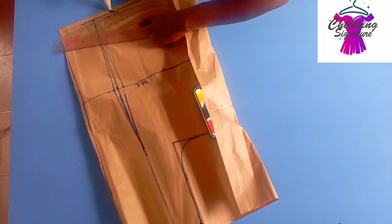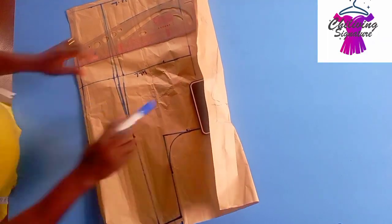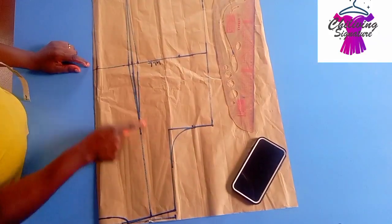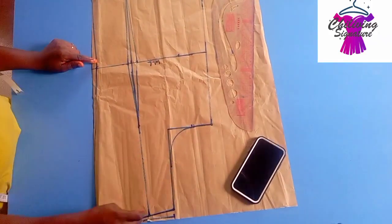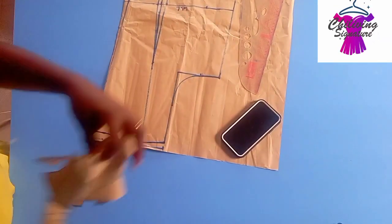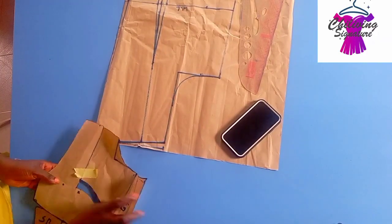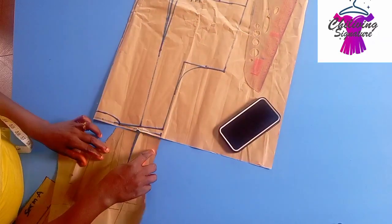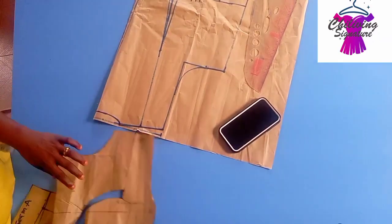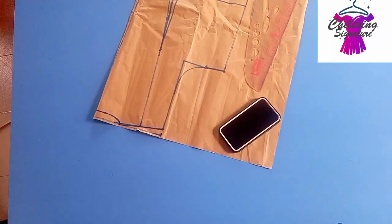At the hem line, find the length, then from the side seam step up 1 inch, create a curve — but this is not compulsory, this part is optional. Let's now introduce the front panel to cross-check if our neck width and shoulder match each other. You can see the lines match with each other — you can see how beautiful it is.